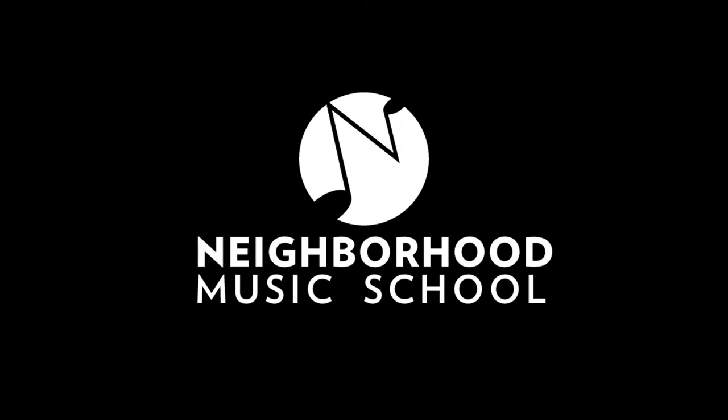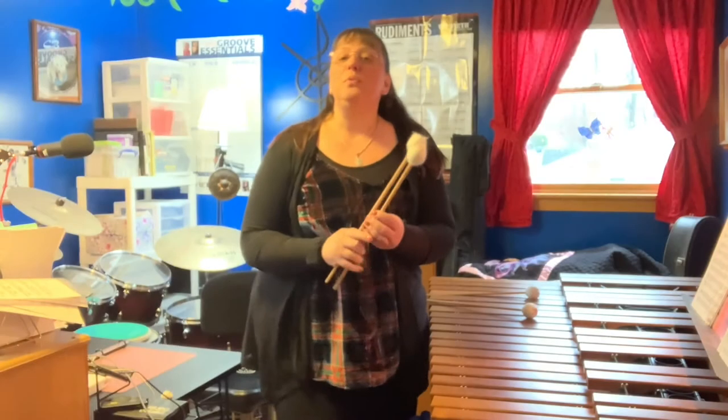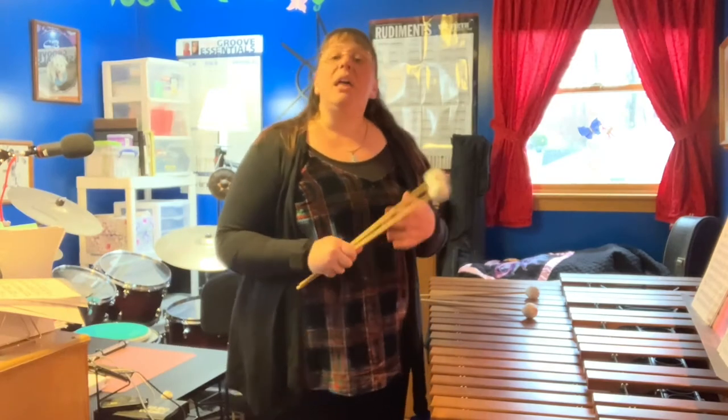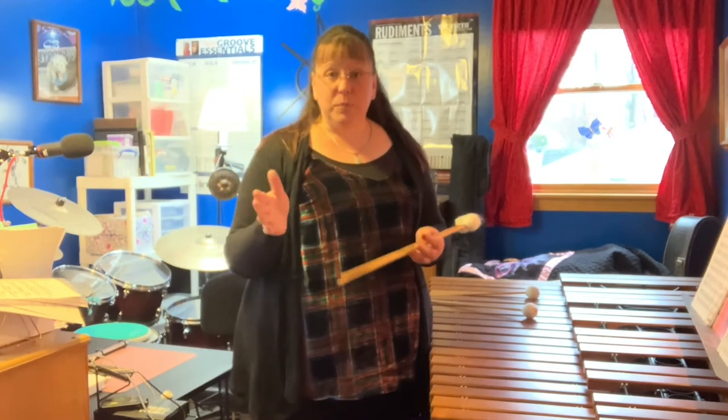Today I'm going to teach you a very short lesson on how to perfect the roll on a mallet instrument, specifically marimba. In order to perfect that marimba roll, it all starts with one of the basic strokes that you learn when you first begin to learn drums: single strokes.